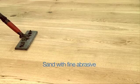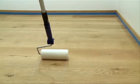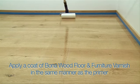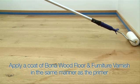Let dry for 2 to 3 hours. Sand the surface lightly. Vacuum and clean carefully with a dampened Bona cleaning pad. Apply a coat of Bona wood floor and furniture varnish in the same manner as the primer — first against the grain, then along, section by section.